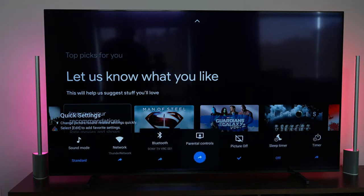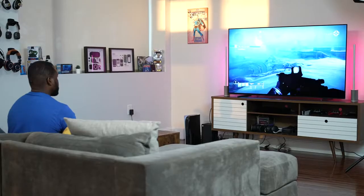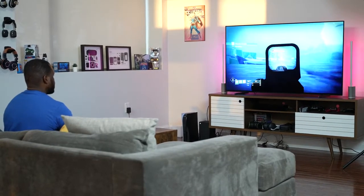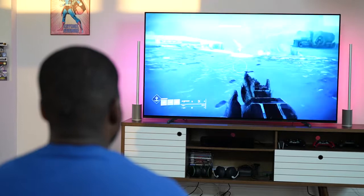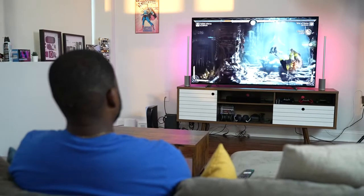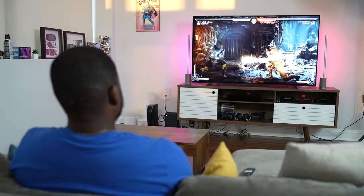Speaking of gaming — surprisingly, not just PlayStation 5 or Xbox — because this runs Google TV, you can install the Stadia app. With a Stadia subscription, this becomes one of the very few TVs where you can turn it on, pick up a controller — Xbox, PlayStation, or even the Google Stadia controller — connect via Bluetooth and start gaming. It's a very quick process and means you don't have to buy a console; you can jump in and start playing something like Destiny 2 or Mortal Kombat from the tons of games on Stadia.